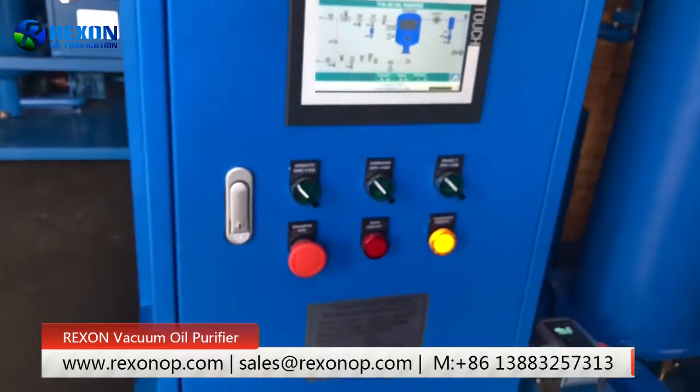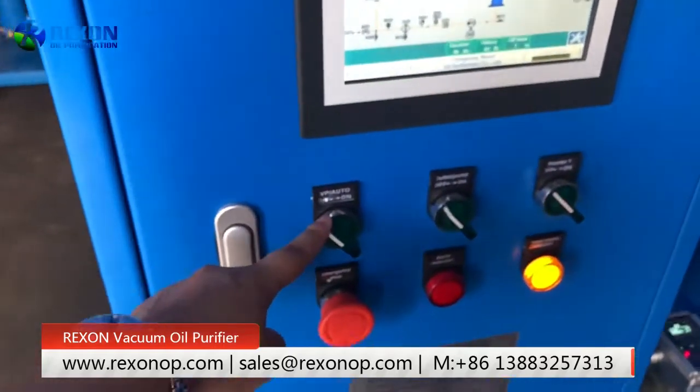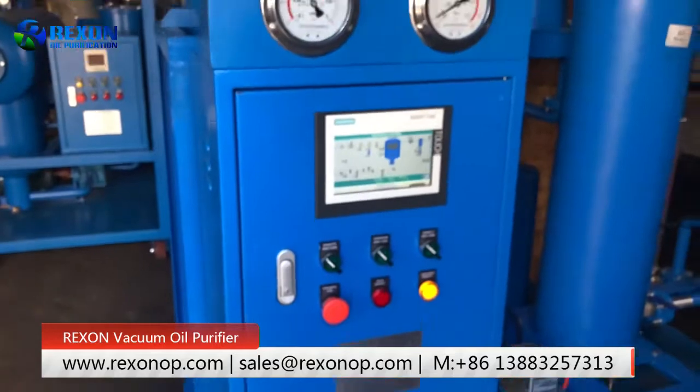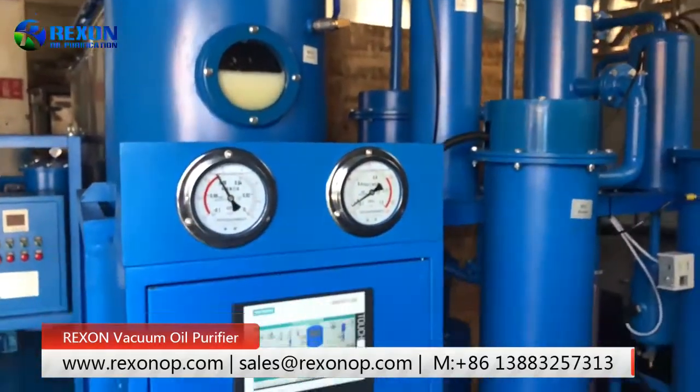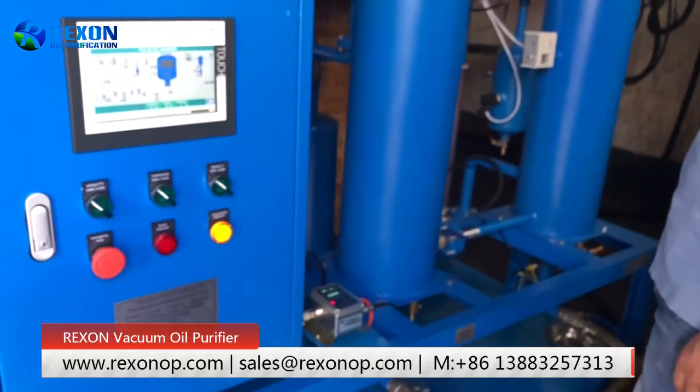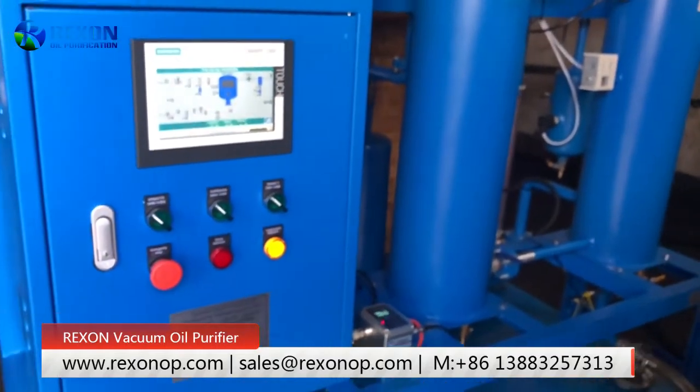Okay, now we close the machine by just pressing this one. It's okay. Only one button needs to be operated. Now the machine is done. Same procedures for shutdown machine with the previous video.